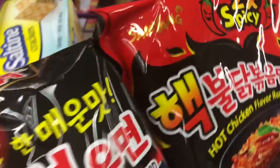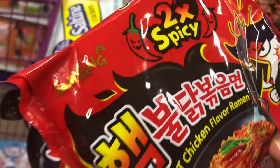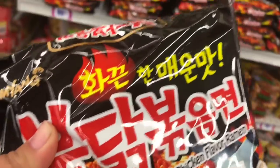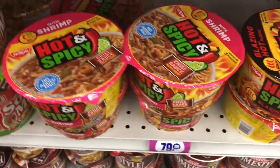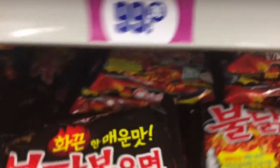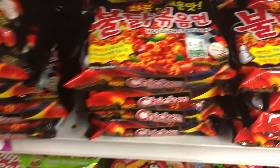I think these are the ones they do on YouTube for like the spicy noodle challenge. If you want me and Joey to do that, comment below — it's kind of spicy! I've never seen these ramen noodles here before. They also have these honey noodles — comment if you guys would want us to try those, because that would be funny. Look how red that is compared to the soup though!